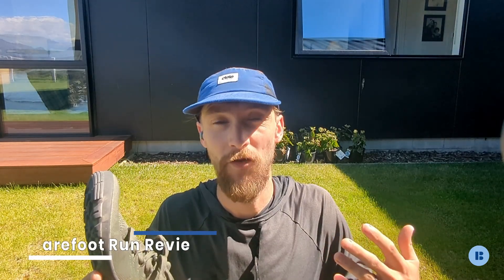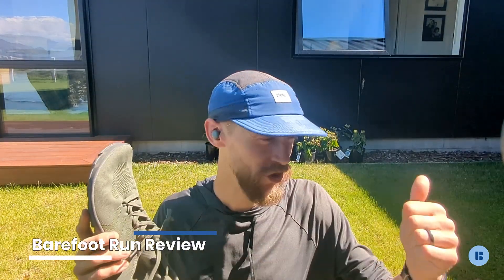I'm Nick from Barefoot Run Review, and I love everything foot-shaped and everything barefoot. Basically, I'm trying to find the right shoes for you and your foot health. And today, that means the Freet Howgill.